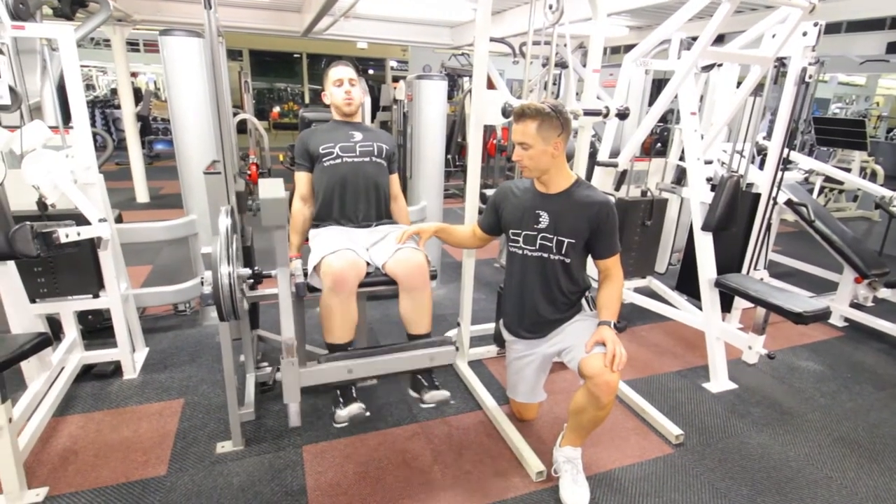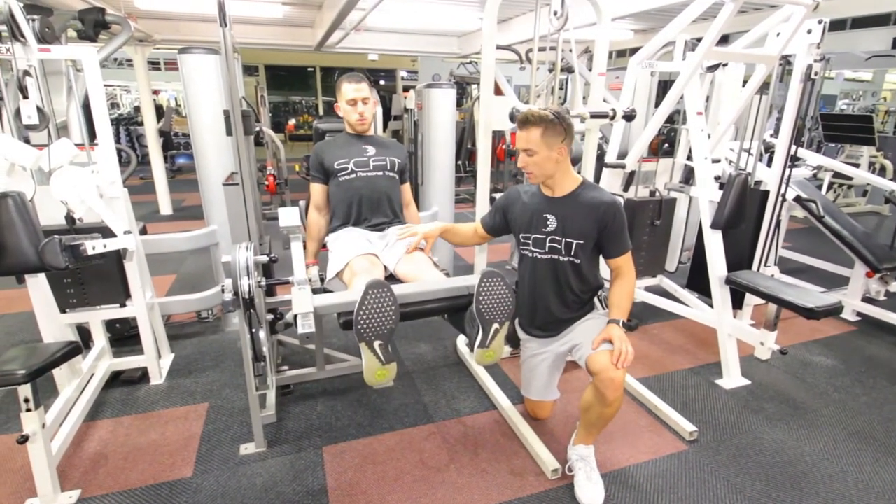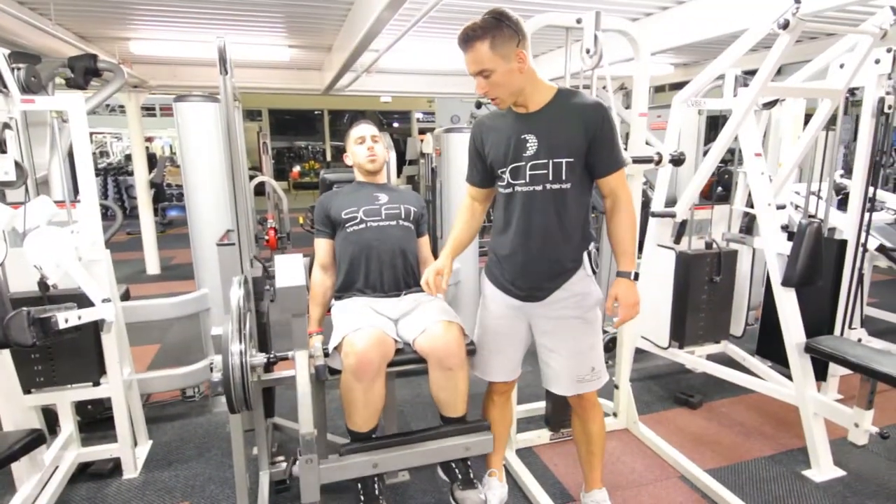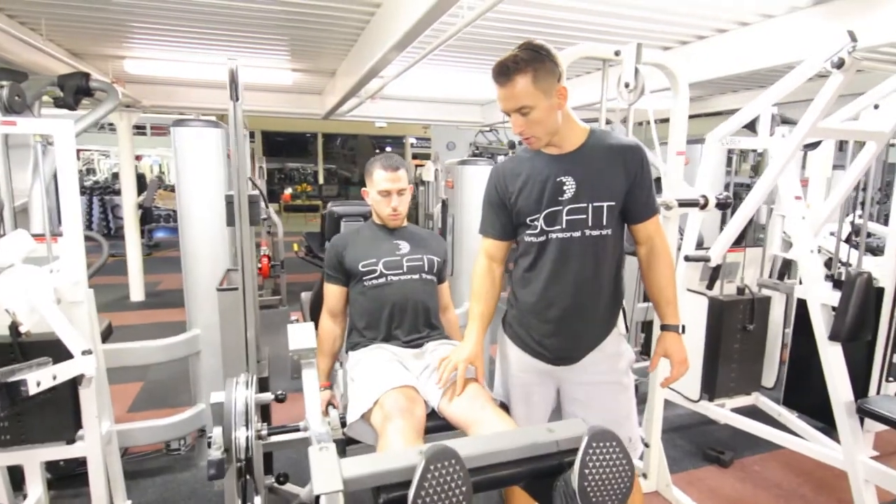He's going to come straight up, really focusing on that contraction in his quadricep. Lowering down slow and controlled, coming up, contracting for one to two seconds.